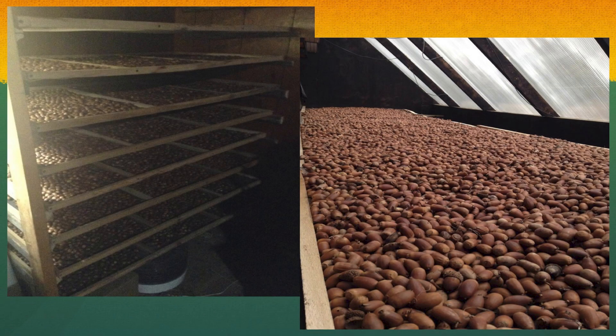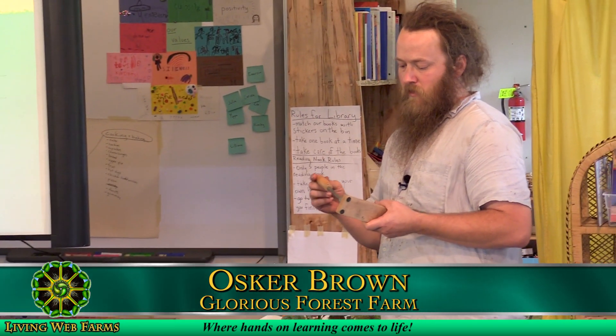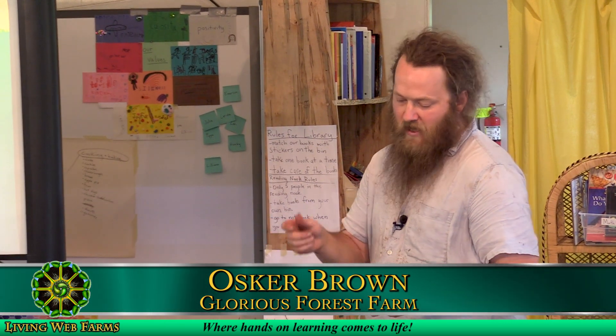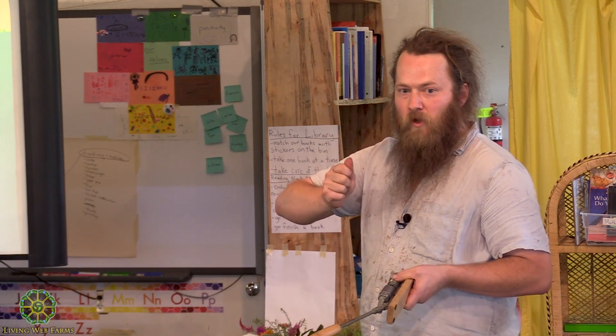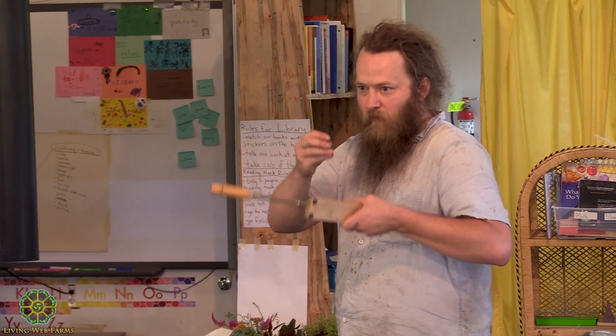You've got your dried stored nuts and now you want to get the kernels out of the shells. If you're starting out and just doing a small batch, you can crack with a hammer. You definitely need to get the weight right so you're not smashing everything and then having to pick little bits out.